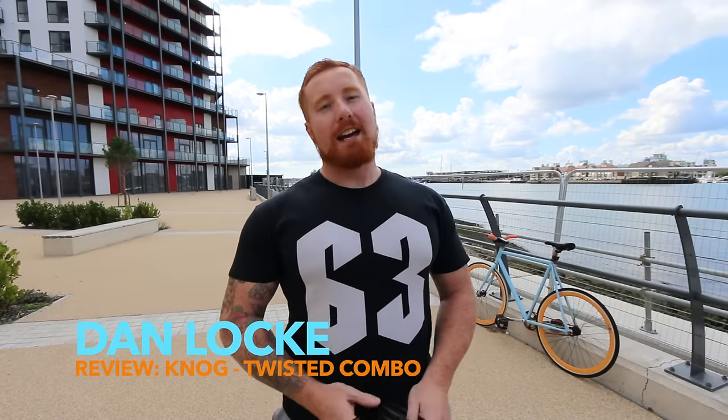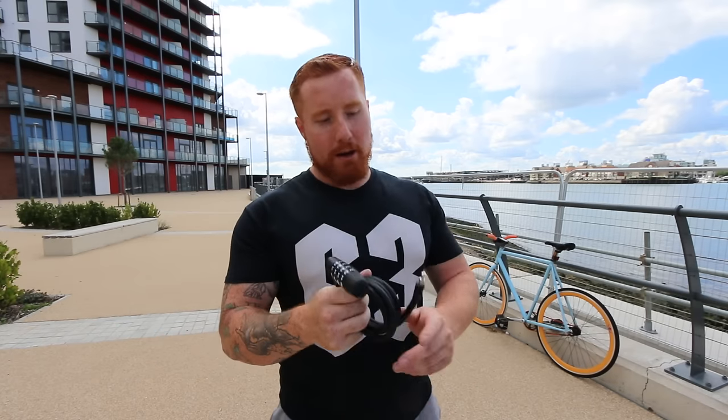What's going on guys, you're watching 63 Fixed TV and today we're going to be reviewing the Nog Twisted Combo. Nog have been really great to us, sending these products for us to review. They're so reliable, so I want to give them a massive shout out to thank them for sending us these products to test and review, and to let you guys know what they're like and show you their durability and everything else.